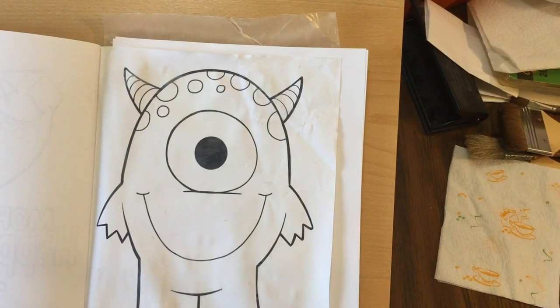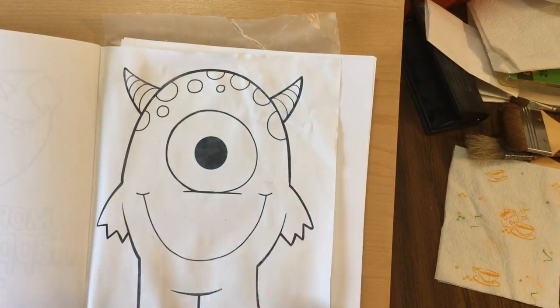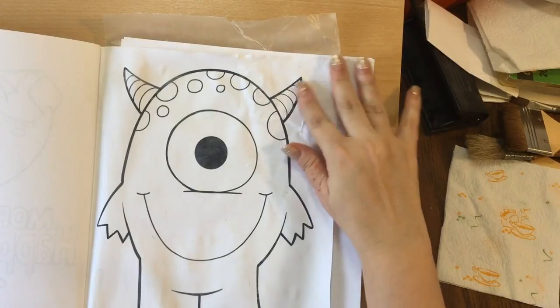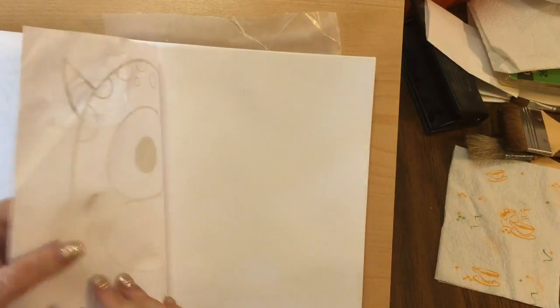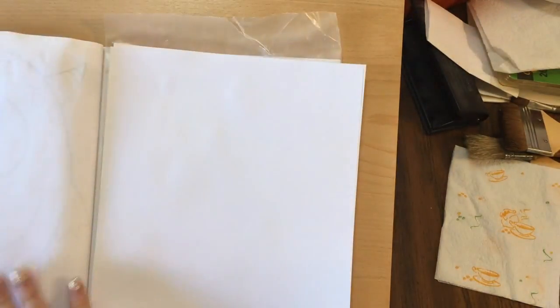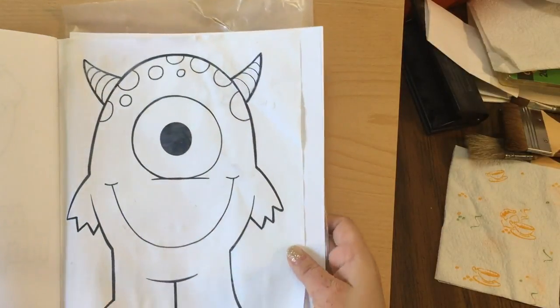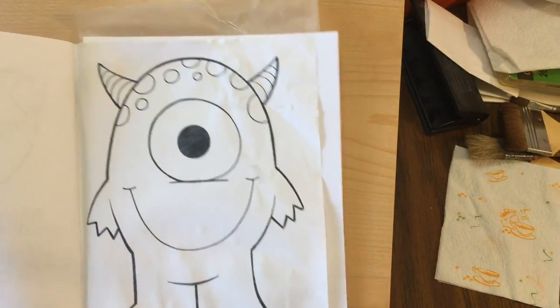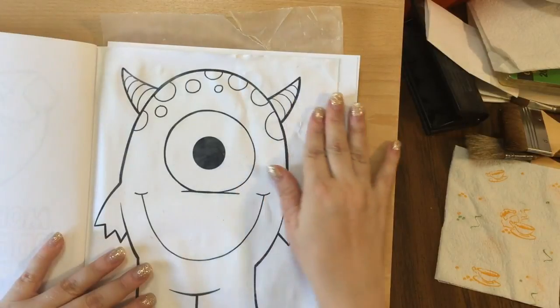All right everyone, we are back. We got our page gessoed and it is dry. When you gesso your page, you're going to see the lines kind of look like they're bleeding through a little bit — don't let that worry you, because once it dries that will clear up and you're still going to be able to see your lines. You just have to wait for it to dry and make sure you try to get it as flat as you can. Give it plenty of time to dry so you're not putting wet on wet.